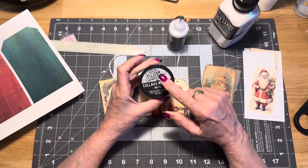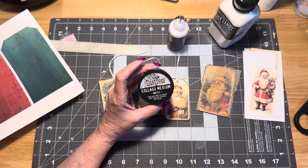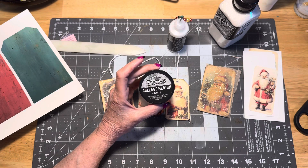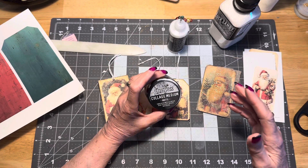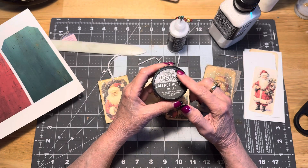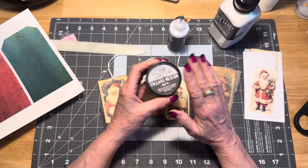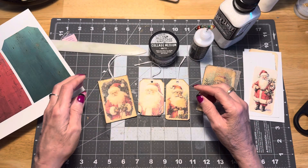In lieu of using the collage medium, you can use Mod Podge, although I do use Mod Podge on some of my other makes. But it makes my nose stuffy and it makes me sneeze. So since I can get the same effect with the collage medium, I'm going to use that. We don't need me stuffy and sneezy.